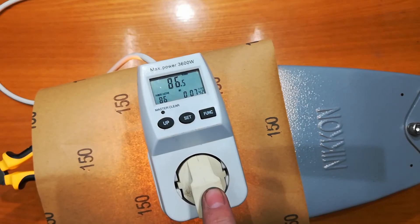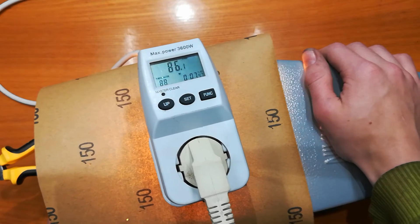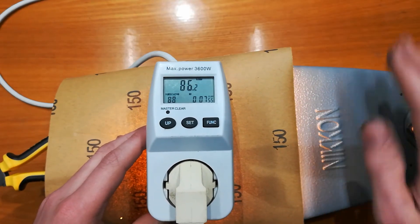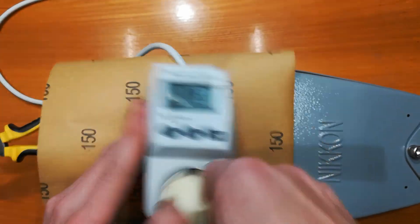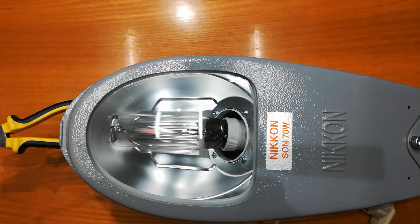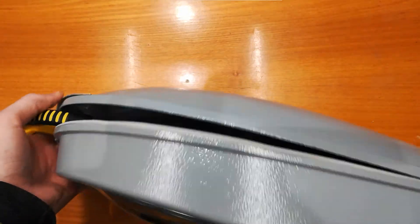It's way too bright to be pointing at the camera. It's like vibrating — the inductor is so big that it's making the lamp vibrate. I should turn it up because it's getting hot. It's still going.